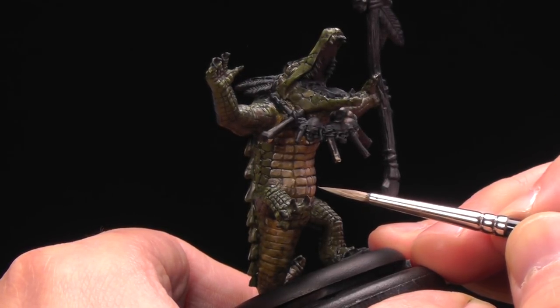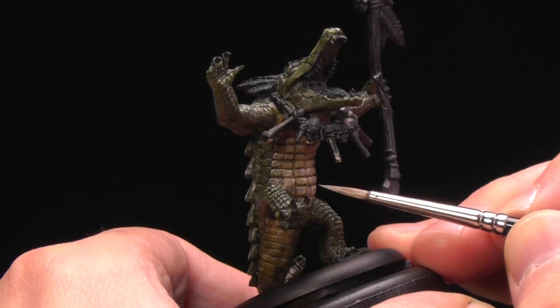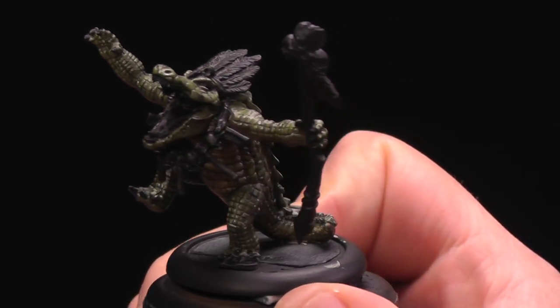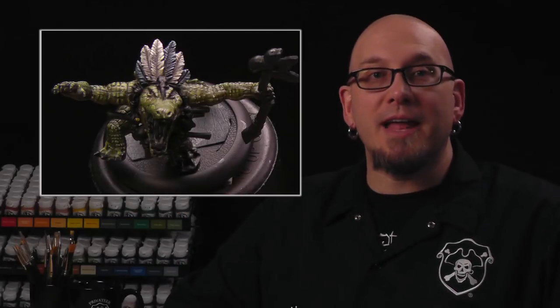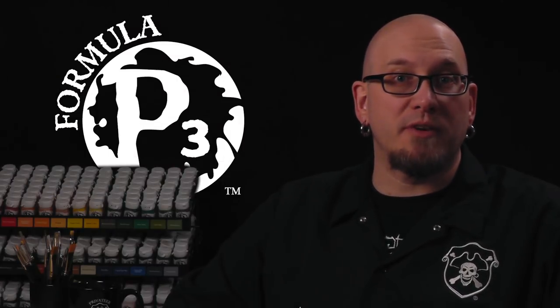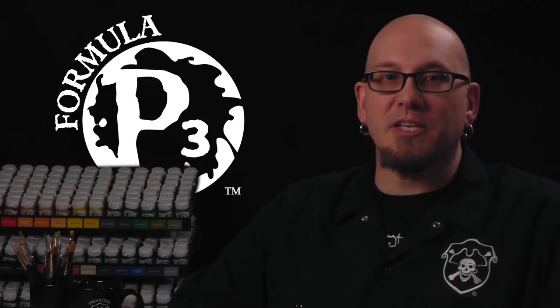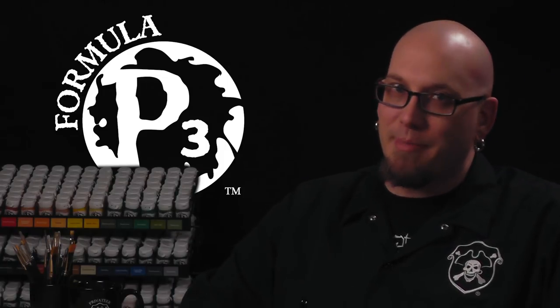Let's throw a little Thamar Black on our gator man and see how he looks when he's all cleaned up. Our gator is looking fat, happy, and ready for the next step. Join me here next time and we'll take a look at tackling two types of feathers. Thanks for watching — be sure to subscribe for more videos and check out the links in the description below for more in this series and additional information on the P3 hobby line.